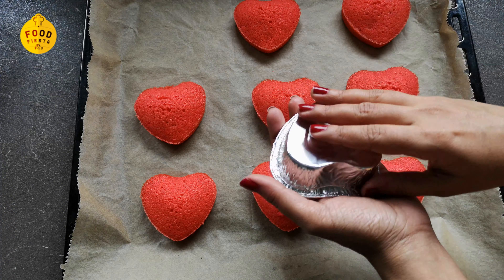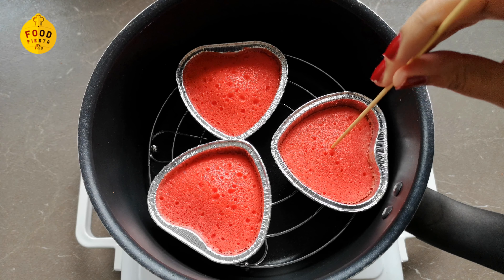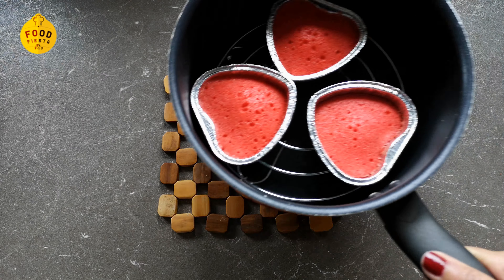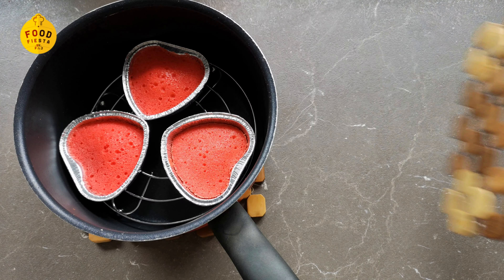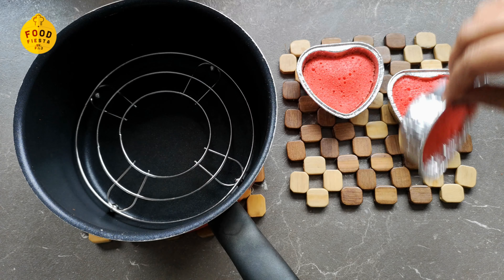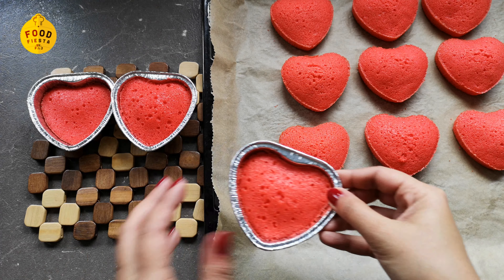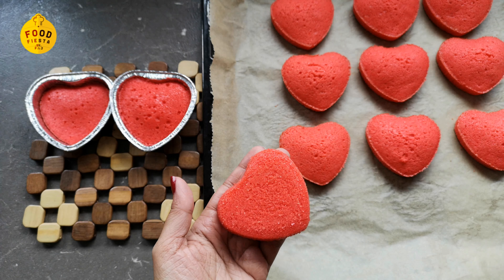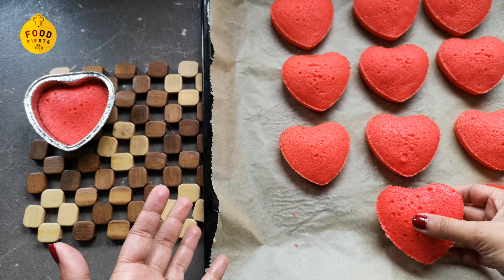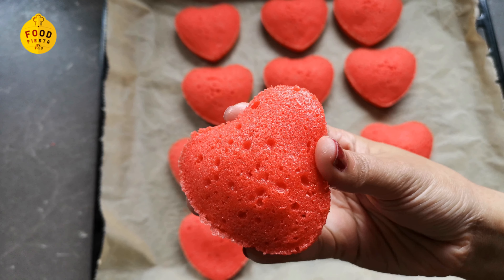We will demold the cake and let it come to room temperature. Then we check with a toothpick to confirm the cake is ready. It is a nice sponge.